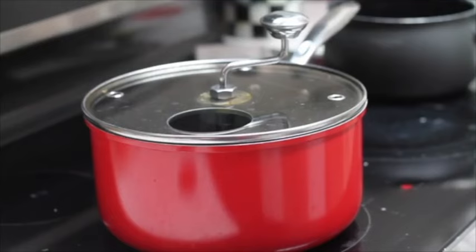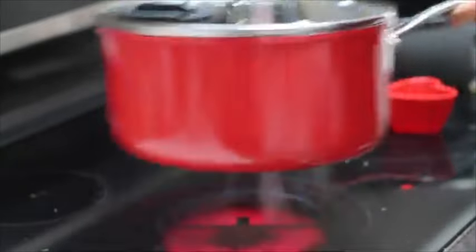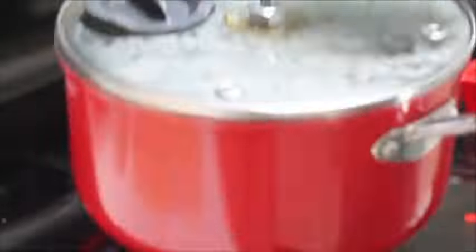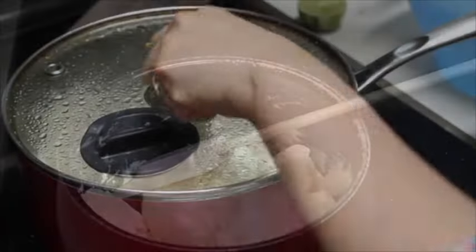Now that we have our funnel ready, we are going to start by making our popcorn. You can also use microwave popcorn. The popcorns are done!